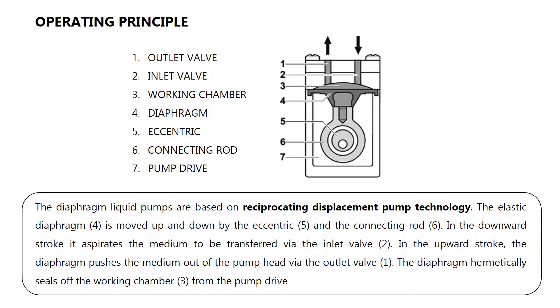In the downward stroke, it aspirates the medium to be transferred via the inlet valve (2). In the upward stroke, the diaphragm pushes the medium out of the pump head via the outlet valve (1). The diaphragm hermetically seals off the working chamber (3) from the pump drive.